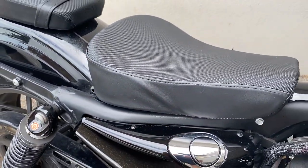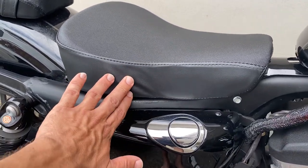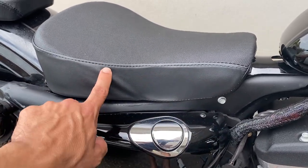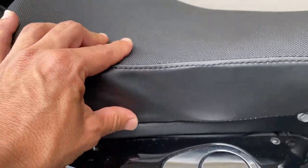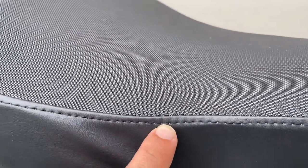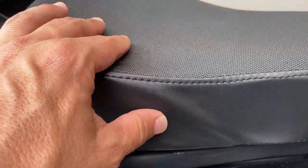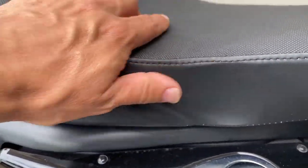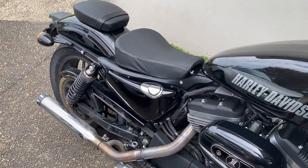But look at the workmanship here — it was cheap, let's be honest. I just want to show you because I don't want you buying these if you're really pedantic about your bike. The stitching is sort of single-stitched, very flimsy, and quality control was a bit low — it's made the fabric ripple on the side. Not so good, but it is comfortable.